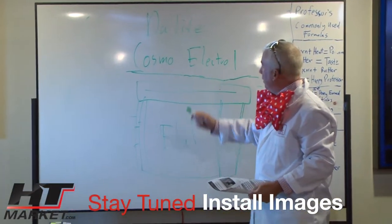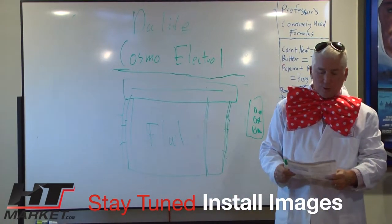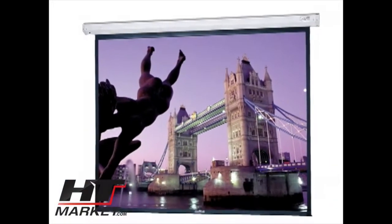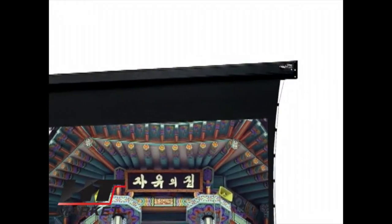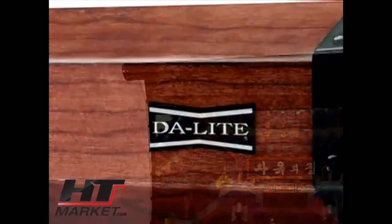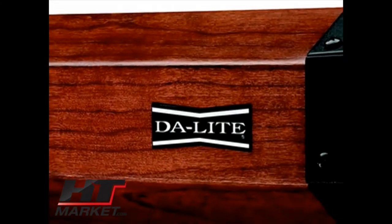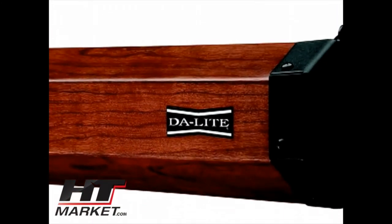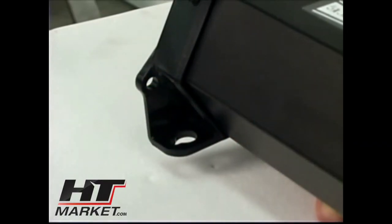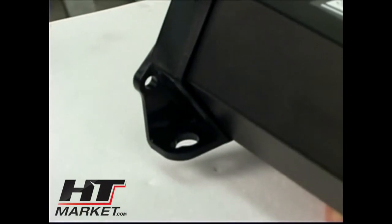Professor HD Theater presenting the Daylight Cosmopolitan Electrol. With its handsome black or white case that blends with any decor, the Daylight Cosmopolitan Electrol is ideal for applications where a recessed installation is not desired or feasible. The case can also be customized with optional veneer finishes for an elegant look. It can be mounted to a wall or hung by hooks from the ceiling using the mounting poles integrated into the end caps of the screen case.